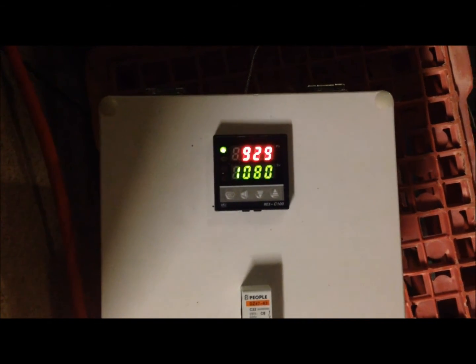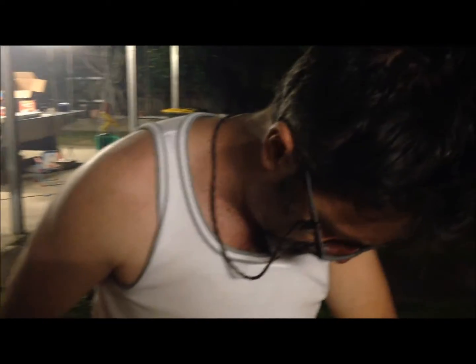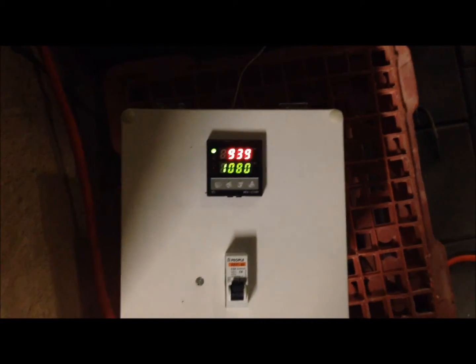What time is it? It's 7 minutes past 7 — 7:07 p.m. Saturday. How long do we need in the furnace? 12 minutes at 1080°C, minimum — we can go higher than that. We'll see how we go. We'll get the quenching gear set up now.